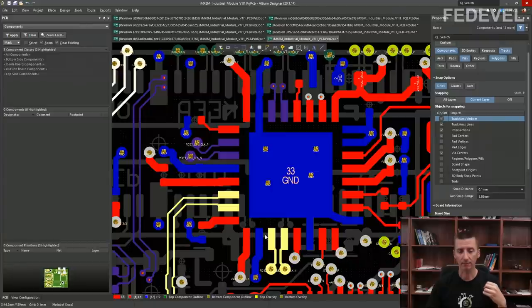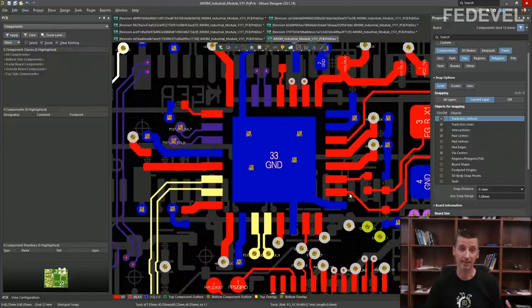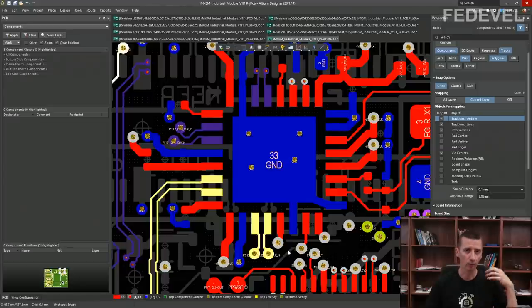Making better layout requires additional effort, additional time, and additional work — it's not easy. That's one of the reasons why many layouts are not as good as they could be: people connect everything quickly, making the layout as fast as possible. But for important designs, you really should take the time to make the layout as good as possible.